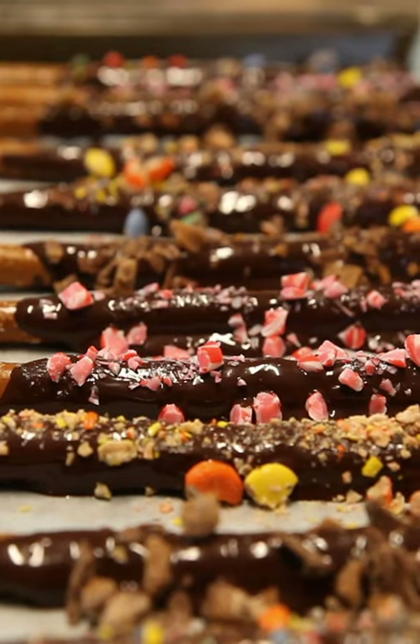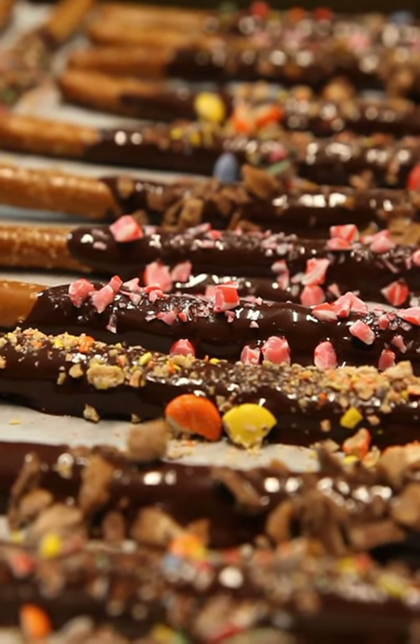After that, they just need to go in the fridge to cool and let the chocolate harden, and you are ready to enjoy them.